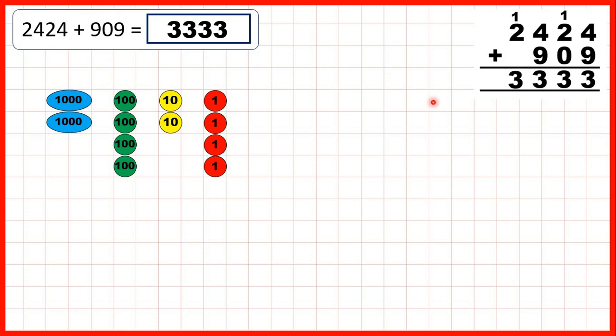Or using place value counters: 1, 2, 3, 4, 5, 6, exchange, 7, 8, 9. Then we weren't adding any tens, but we were adding 9 hundreds: 1, 2, 3, 4, 5, 6, exchange, then add 7, 8, 9. And you can see that we have 3,333.